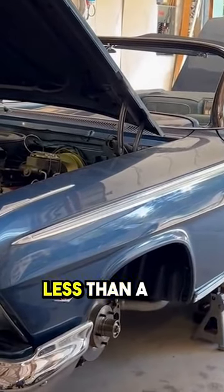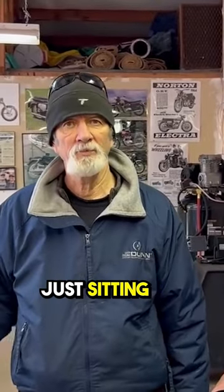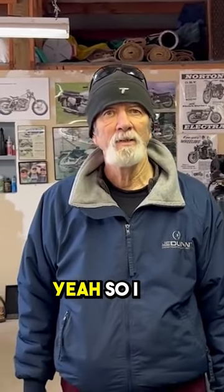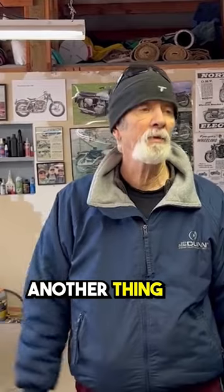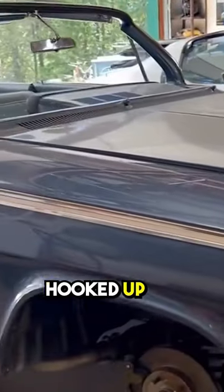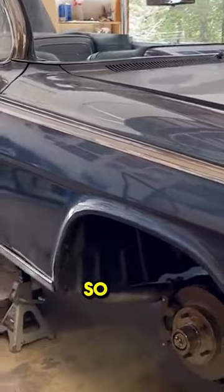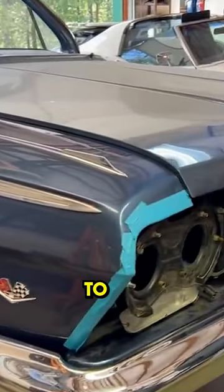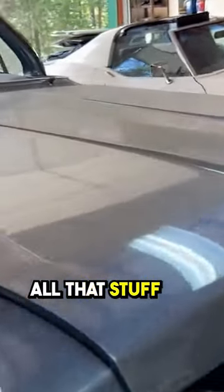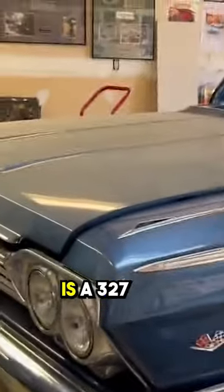This motor probably has less than a mile on it — it's got some runtime just sitting but no real driving. One thing that still needs to get done is the RV cable hookup to the TV cable, so the transmission isn't talking to the carburetor yet. Just a couple little things to dial in.